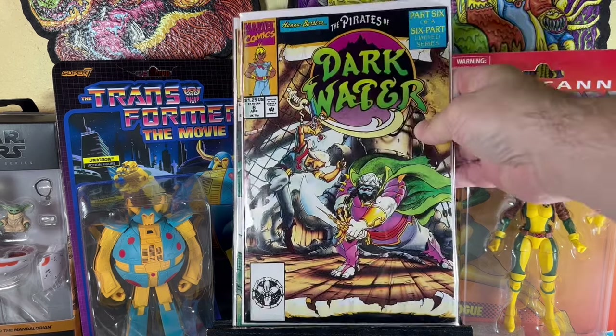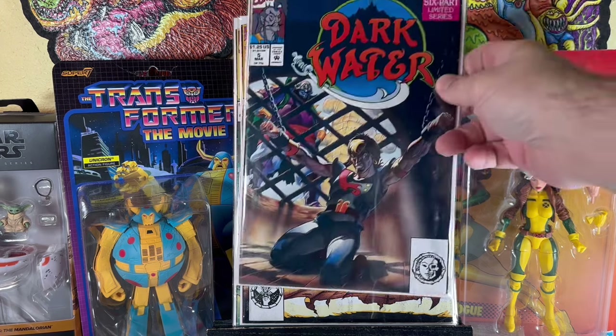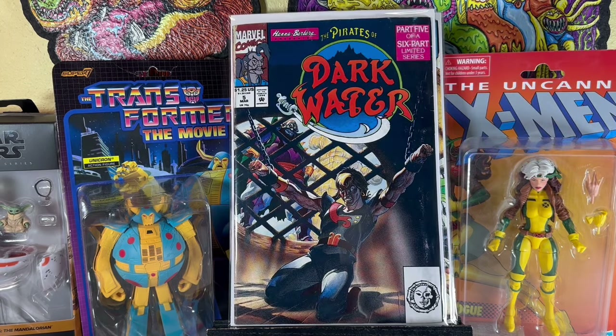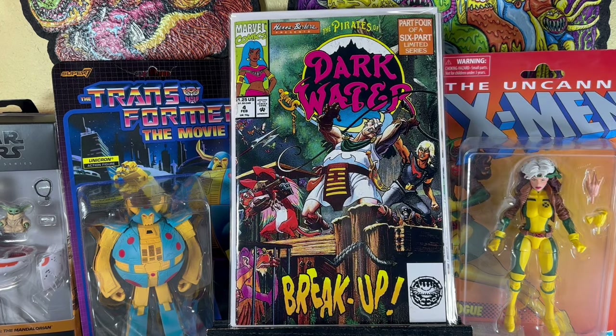Dark Water number 6, of a six-part limited series. Dark Water number 5 — that's a cool cover. And Dark Water number 4. I didn't see Dark Water one through three; I'll keep my eye out. Number 1 can go for a decent chunk of change — nothing too crazy, but it easily goes for like ten bucks.